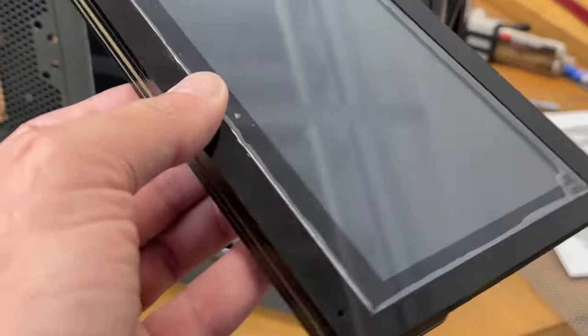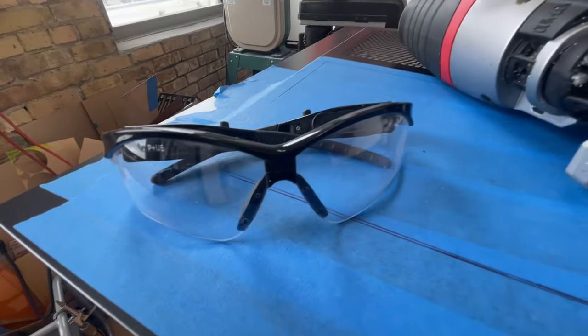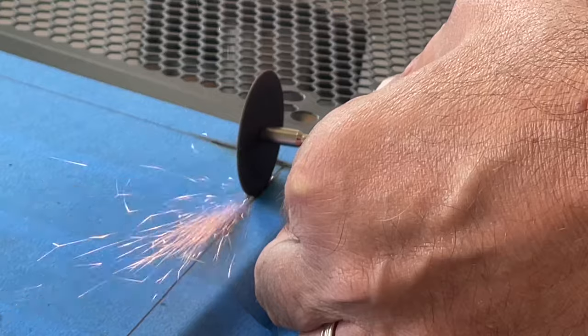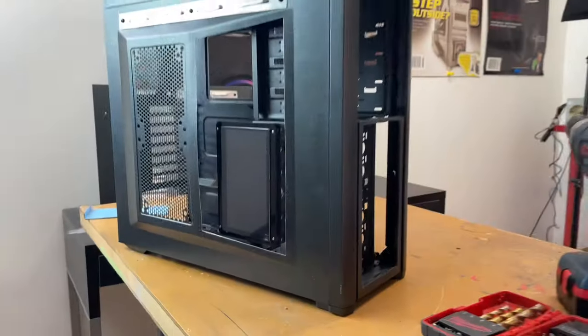This 7-inch LCD screen will be mounted inside the Fallout PC. So let's cut a large vertical window into the left side panel so I have a nice good view of this LCD screen. I mask off the side panel with tape, then grab my safety glasses, a Dremel with a cutting wheel, and a jigsaw with an 18 TPI bi-metal cutting blade to speed up the job.